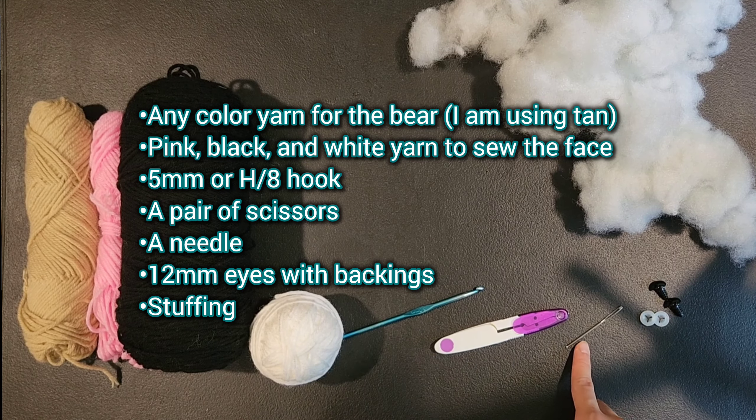So, one single crochet into the same stitch and then another single crochet into the same stitch, and we are going to repeat that 5 more times for a total of 12 stitches.